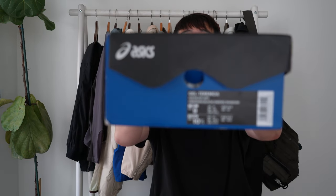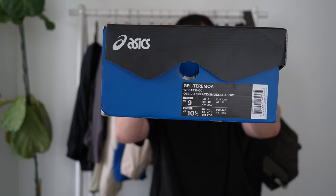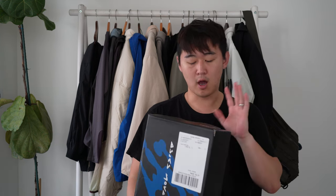Here is the size tag. This released a few months ago, and they had three colorways: a yellow, a purple, and an obsidian, which is the one I'm reviewing today.